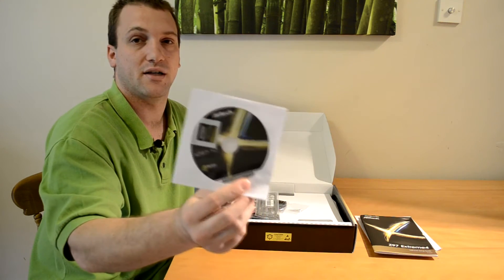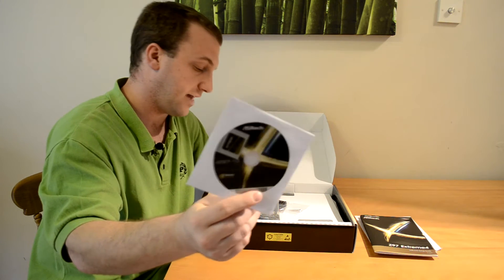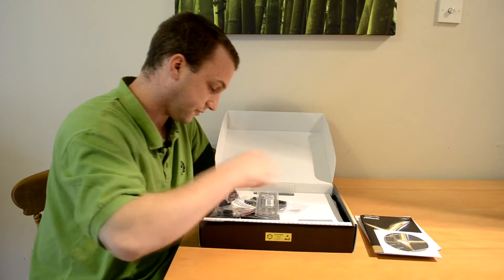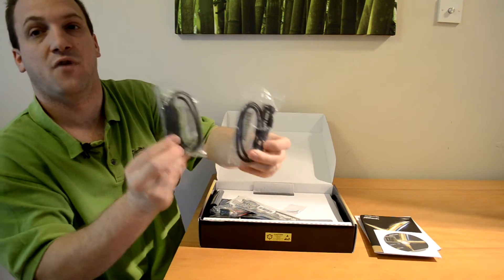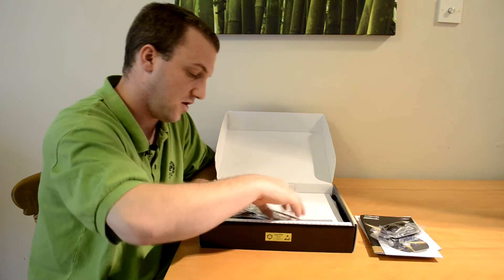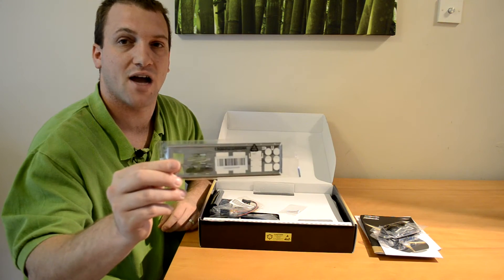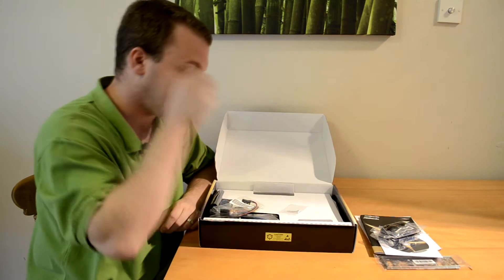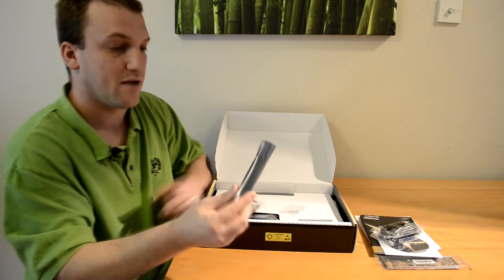We have our installation driver disc, our ASRock badge, four SATA 3 6.0 gigabyte-per-second cables, and a very generic silver I/O shield slash back plate.